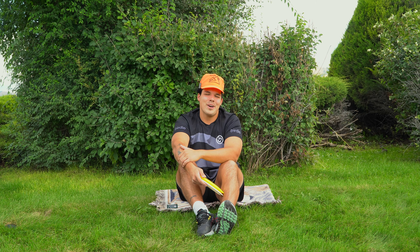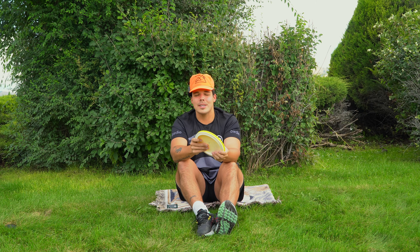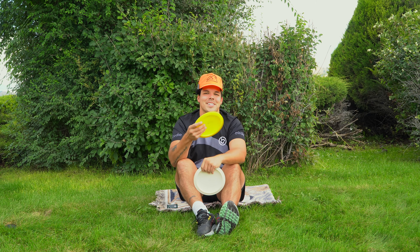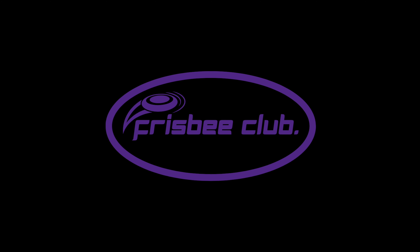Unfortunate circumstances. Thanks for watching guys. Hopefully this is okay. Hopefully you enjoy the frisbees you do get. I completely understand if you want to return them. If not, thanks for watching guys — we will see you in the next one.